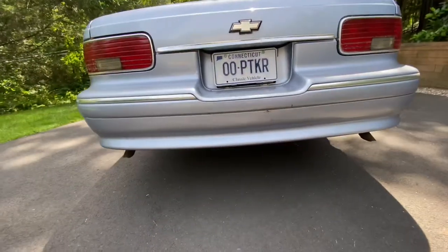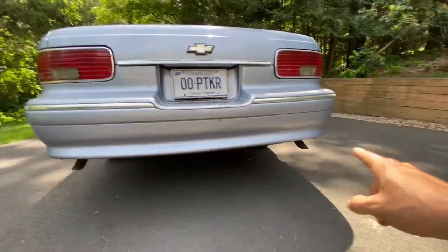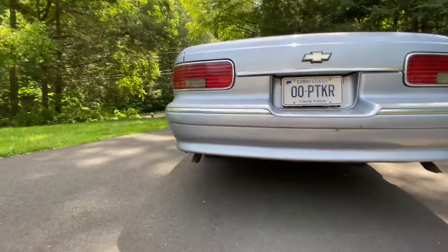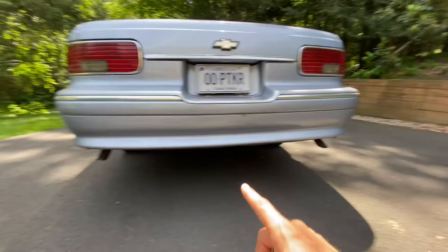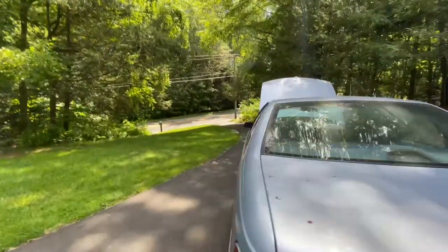This car, being a true dual exhaust, it's not a crossover or Y-pipe deal. This tailpipe's for this bank of the engine, and this tailpipe's for this bank of the engine. Well, I put my ear down here, and this one's sputtering and misfiring like crazy, and this one's running perfectly fine. So I know my problem's on one of these four cylinders over here.